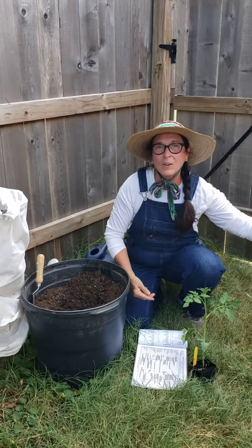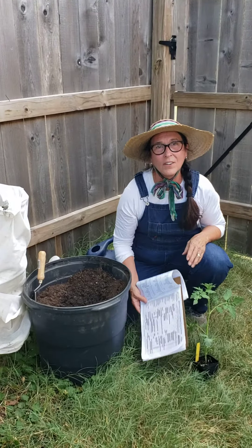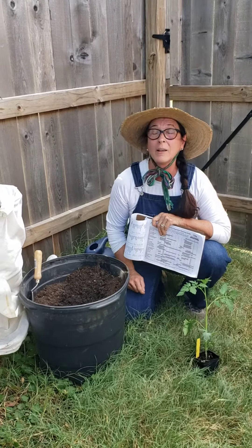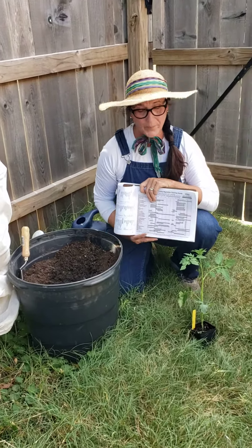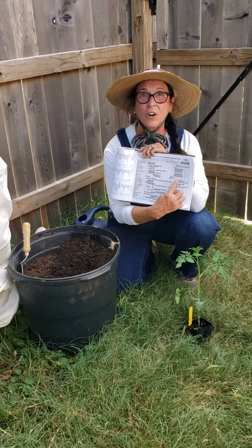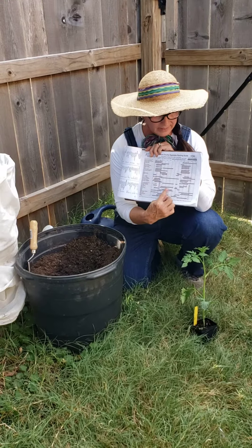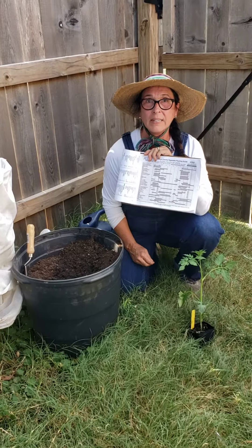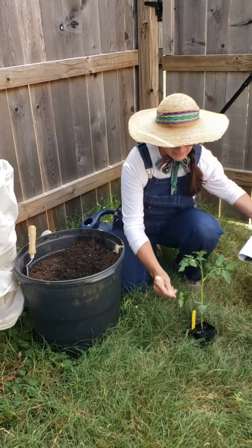Hi, I'm Judy Williamson, County Master Gardener, and I'm here today at the demonstration gardens. It's time to plant a black cherry tomato. If we look at our chart for planting times, we can see that the end of July is when we're supposed to be planting those, and we're just getting this one in in the nick of time.